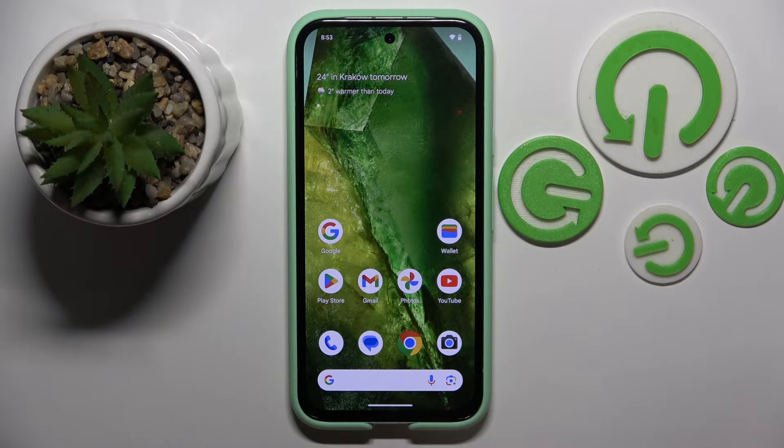Hello, in this video I will show you how to enable Google Assistant to work on lock screen on Google Pixel 8a.